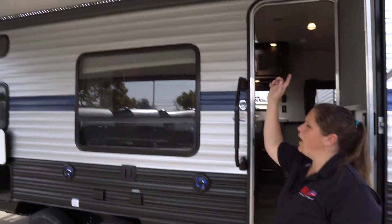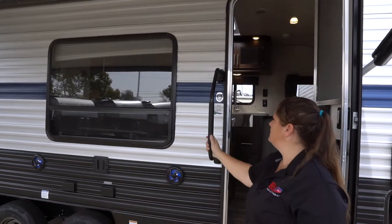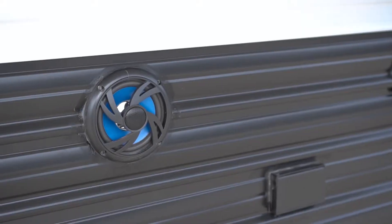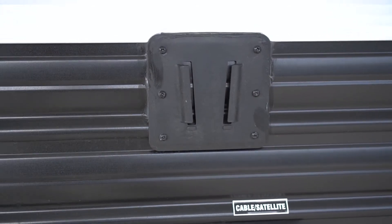Outside you're going to have your power awning with your LED light strip. You have your nice entry assist handle and then your outside speakers. It's also set up for an outside TV along with your hookups here.